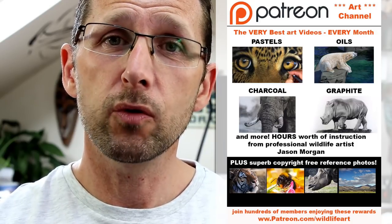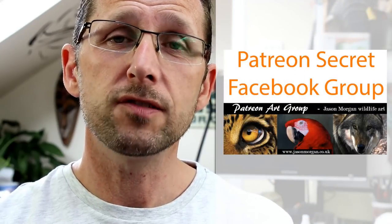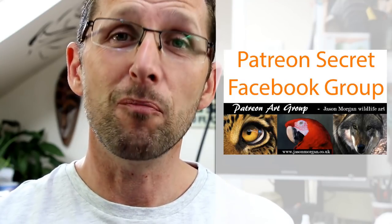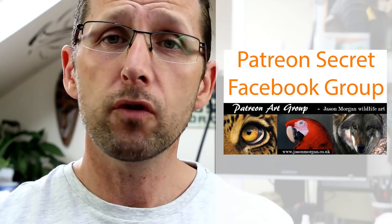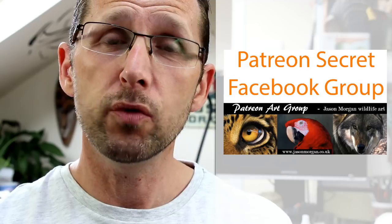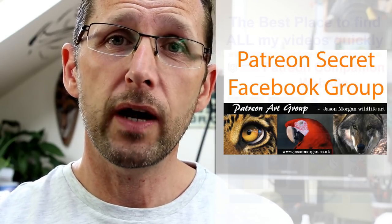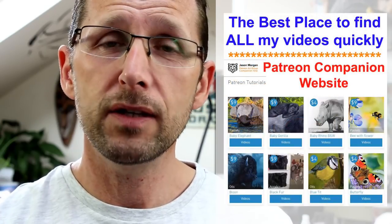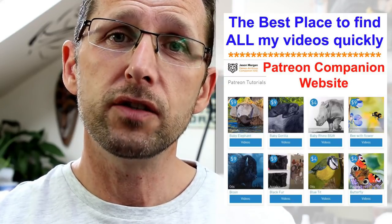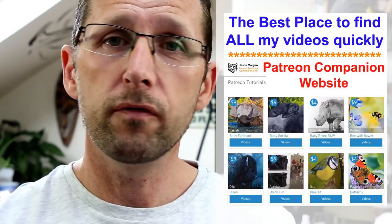Also on that Patreon channel I've got a secret Facebook group so only the members are on there. It's the most supportive and friendly Facebook group I've ever seen — we've got four or five hundred members and they all help each other, so that's a great added bonus that comes free with it. You also get line art every month, and we've just designed a brand new companion website so all the videos are now just a single click away.